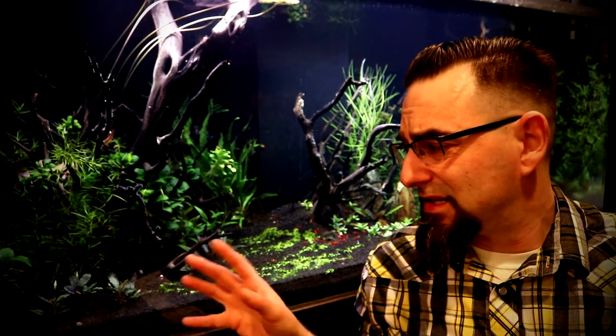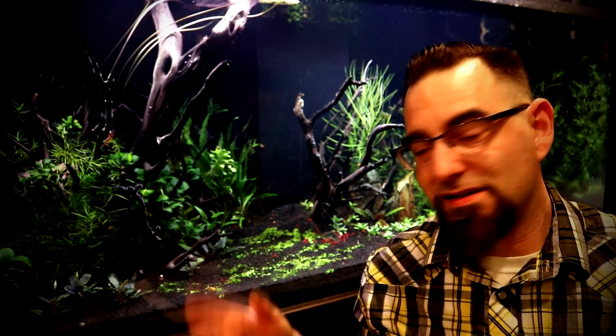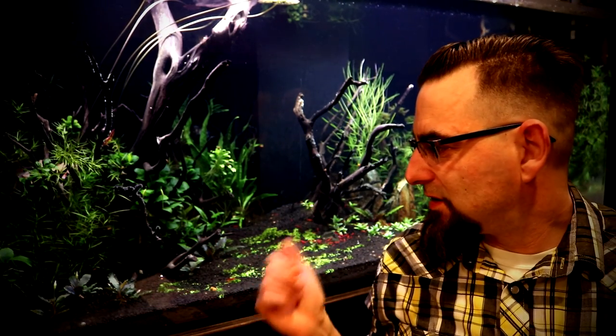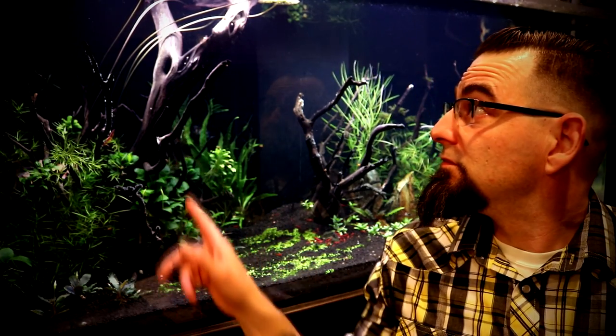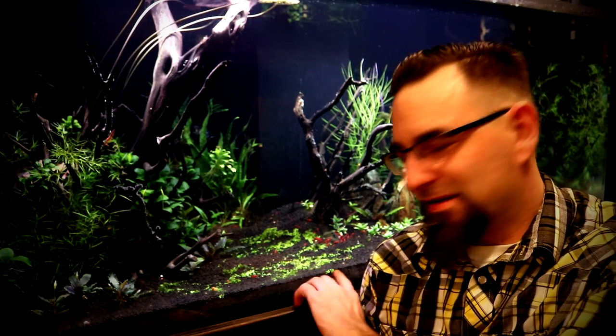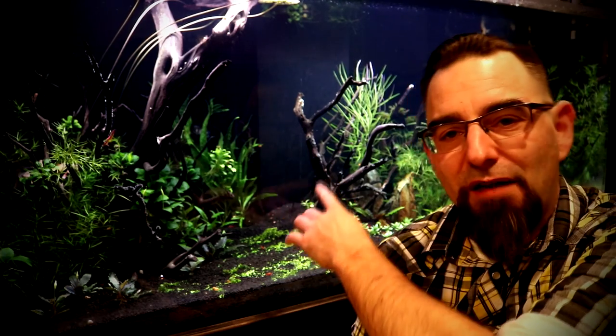The driftwood in here is manzanita — there are display stands, and I actually have a video about assembling these manzanita display pieces if you want to find it. You can see there's a lot of Anubias, Bucephalandra, guppy grass, Java ferns, a lot of cryptocorynes, even the lilies that are in here — a big mixture of plants. One of the plants I always have problems growing is Monte Carlo, basically because of how soft my water is here on the west coast. But other than that everything has been growing quite well; the Java fern even has a lot of babies coming off of it and other plants are either flowering or replicating.